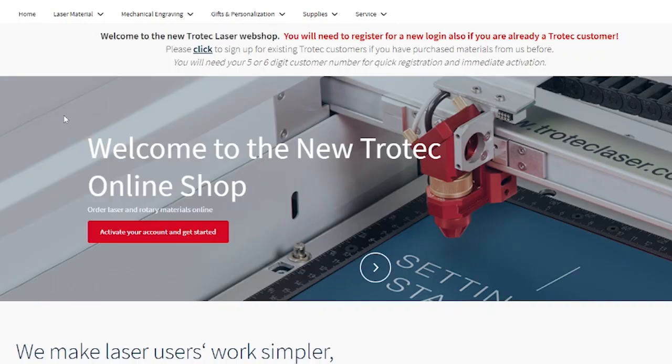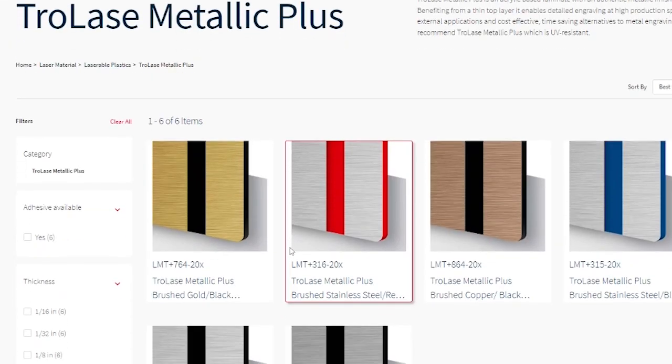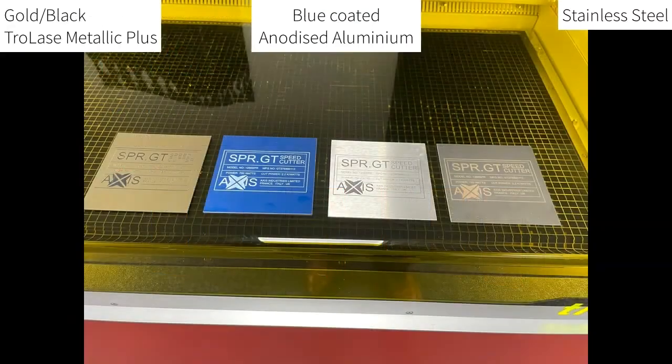Trulays Metallic and Metallic Plus are designed for laser processing and are perfect for signage, trophy plates and much more. In this example we will be using our Trulays Metallic Plus material and comparing the laser processing times to anodized aluminium and stainless steel.